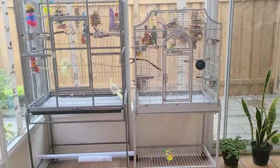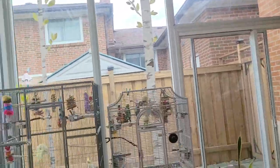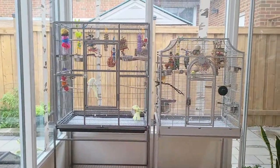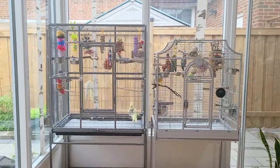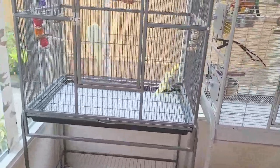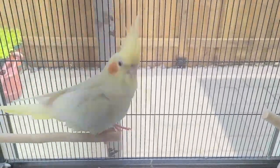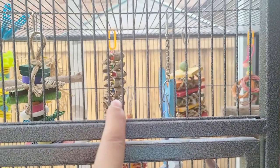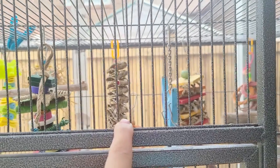I hope you guys like this update — the aviary isn't even done but I still wanted to share since I know some of you are wondering where I've been. I think I haven't uploaded for about five to six weeks. Let me show you guys a close-up of my birdies. I also showed you the toys I got from Etsy — my friend Lisa makes them; I'll have her Instagram and Etsy page linked.